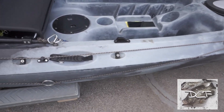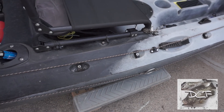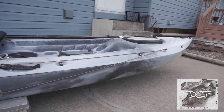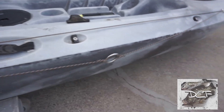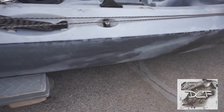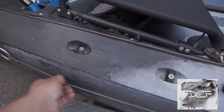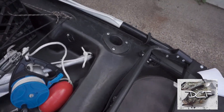On this side I have an anchor trolley system — nothing fancy, just cheap. I'm trying to show a budget setup that gets anybody on the water and fishing. I've got a ring here to anchor and I can move it up to the front or back of the kayak. Kayak fishing definitely needs some kind of anchor trolley system — it's one of the best things to have on a kayak in my opinion.